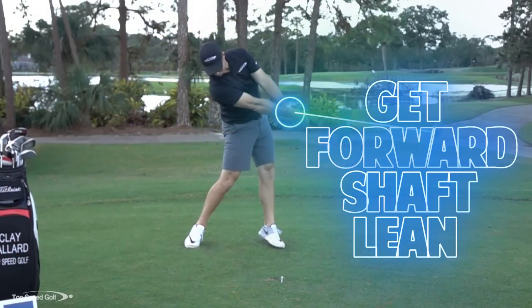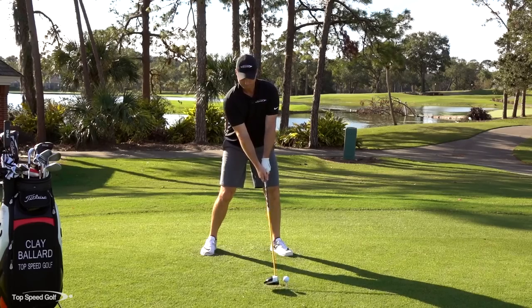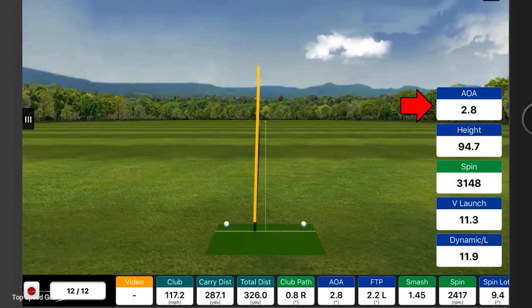Let's hit one more - I'll try to get it well over 300. That one had a great angle of attack: 2.8 degrees up, the clubface de-lofted to only 11.9 degrees of loft, and about 2400 RPMs of spin - that equaled 326 yards after the roll. Really happy with that one.